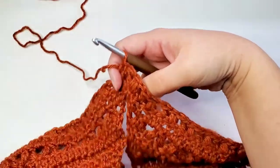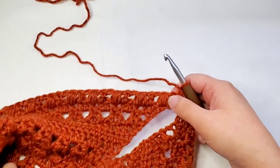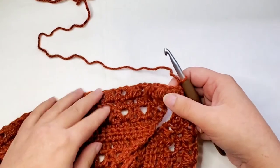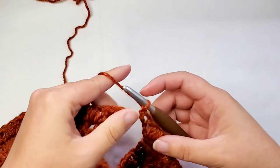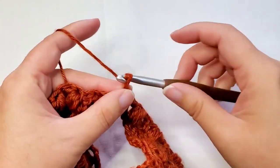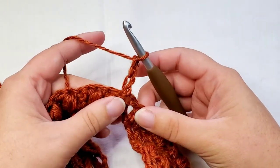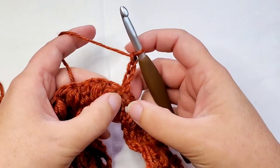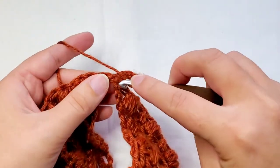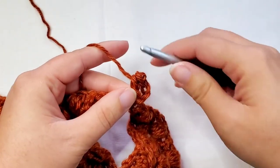After you've done that, we're going to turn our work because we're going to continue adding a few more rows to the outside of this cowl. Although now since we're working in the round, we're going to call them rounds. Round twenty-three begins like this: first we're going to chain three, and then we're going to put another double crochet into the first stitch, which is where we chained from. So there's now two double crochets in that stitch.